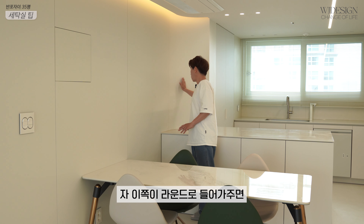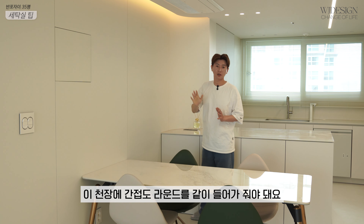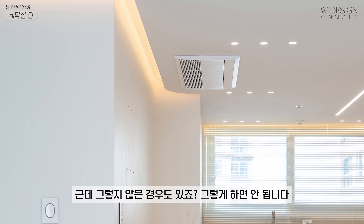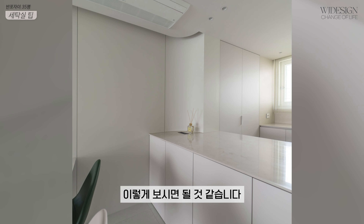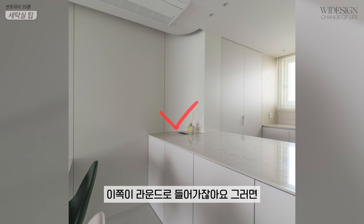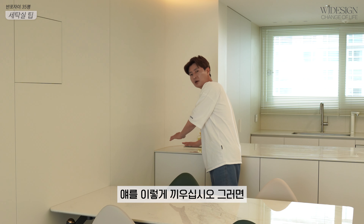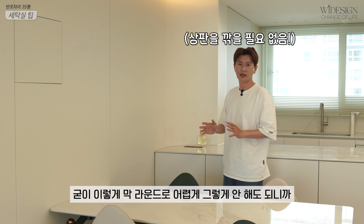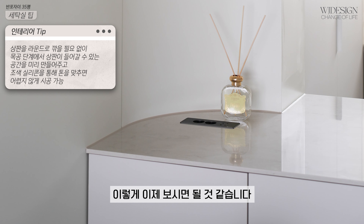이쪽이 라운드로 돌아가주면 이 천장의 간접 조명도 라운드를 같이 넣어줘야 돼요. 그렇지 않은 경우도 있는데 그렇게 하면 안 됩니다. 이 천장 부분도 같이 라운드로 들어가면 인테리어의 미가 산다, 이렇게 보시면 될 것 같습니다. 그리고 이 상판이 인조석인데 이쪽이 라운드로 들어가잖아요. 상판이 들어갈 수 있는 공간을 만들어주고 이렇게 끼우세요. 굳이 어렵게 라운드로 가공 안 해도 되고, 조색 실리콘으로 마감을 하면 이쁘게 됩니다.